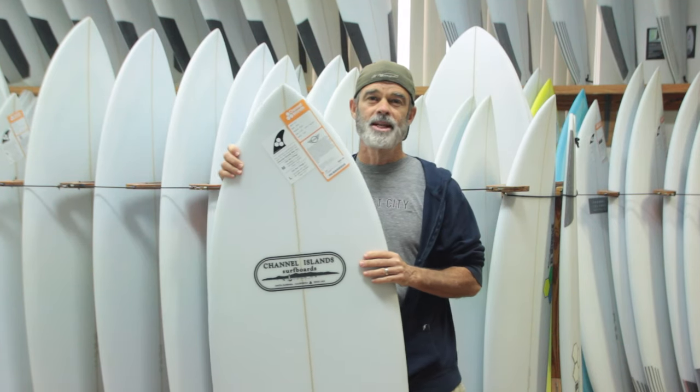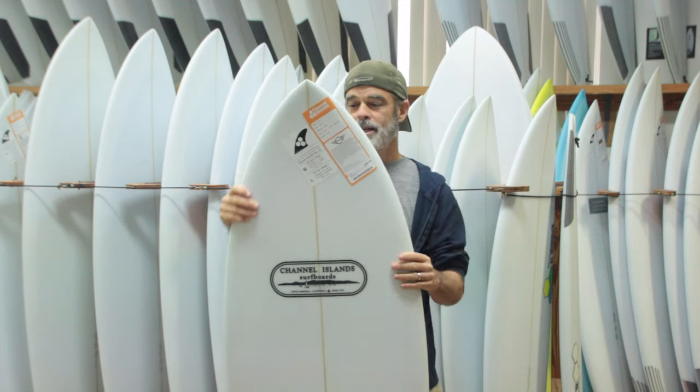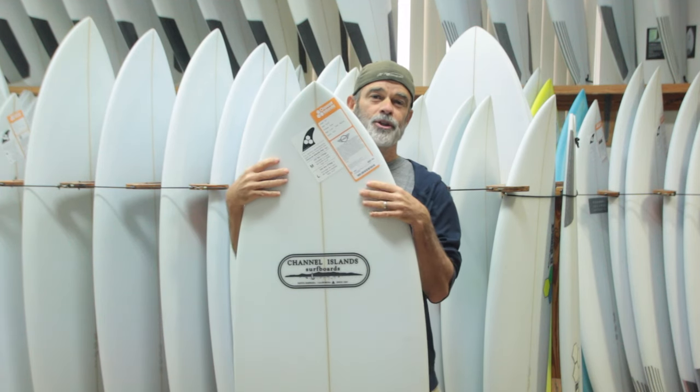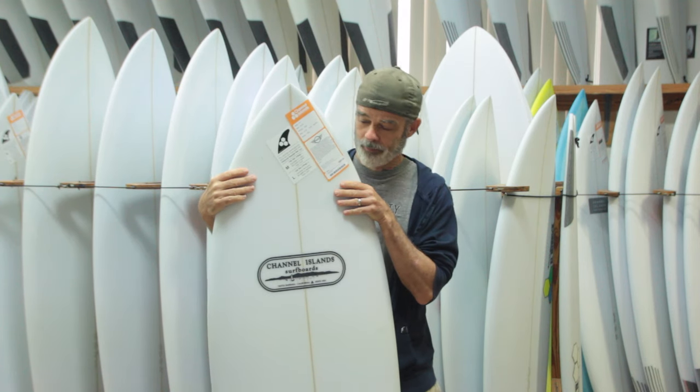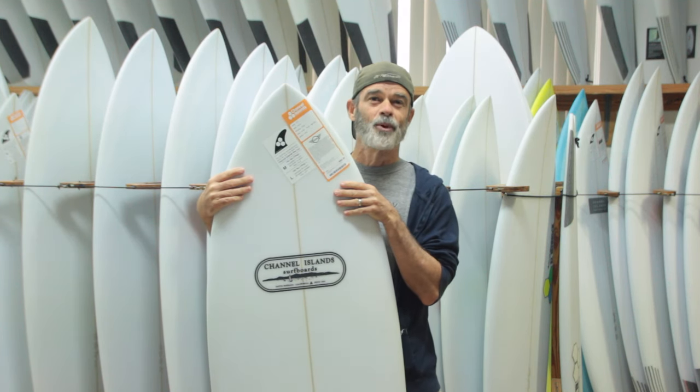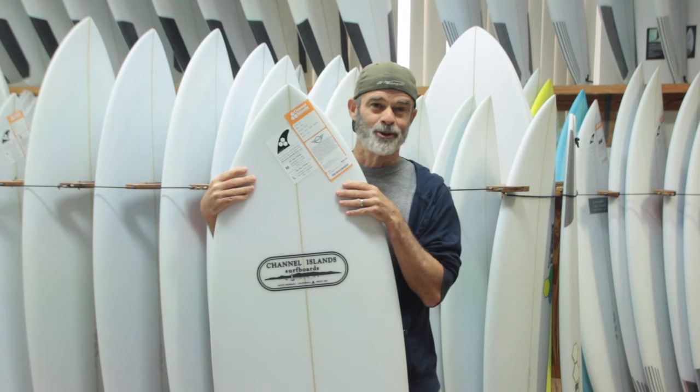The Mini should be ridden three to six inches below your height — personal preference. You can go a little bigger than that if you'd like. All-around great board. Kalani Robb rips on his, and you'll rip on yours too.